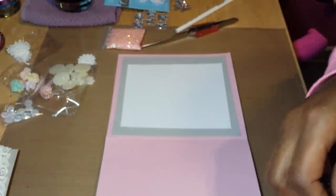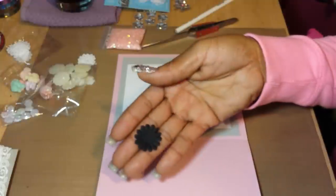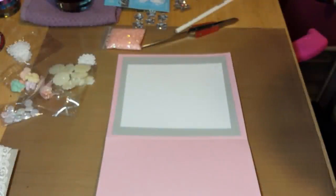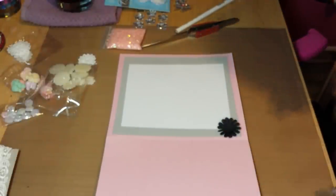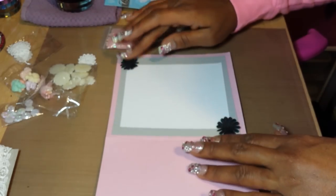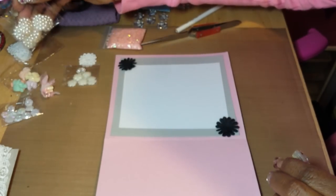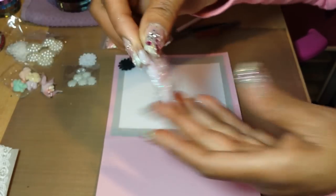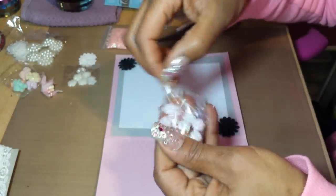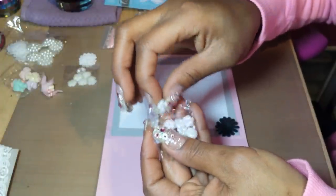So I'm going to mat this on the inside like that. I'm adding some little black fabric-type flowers to tie in the black from the front — putting one there and one there. These pearlescent flowers also came from Shabbylicious, and I'll use two of these.